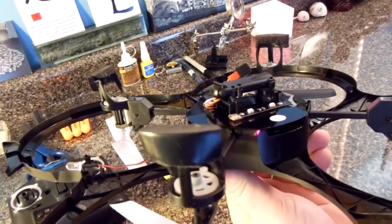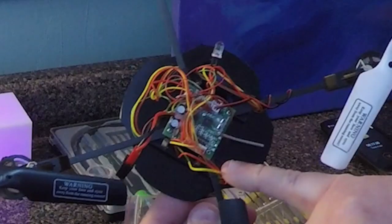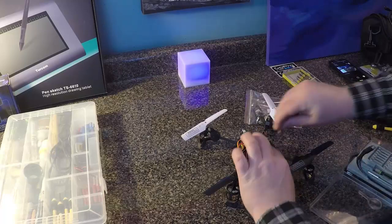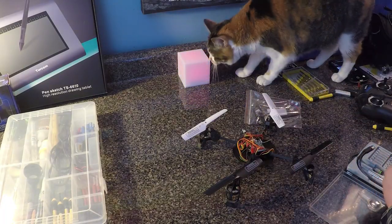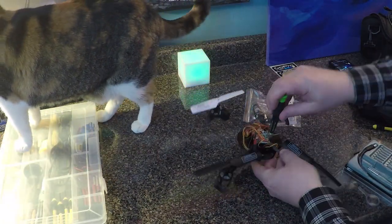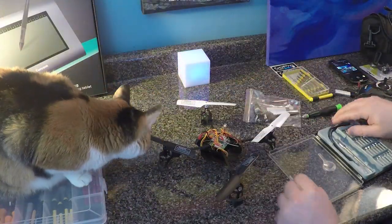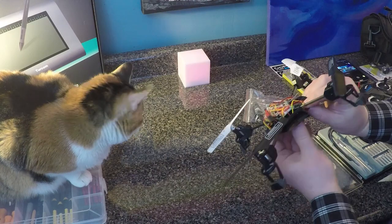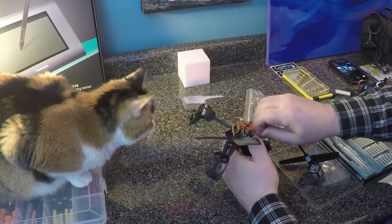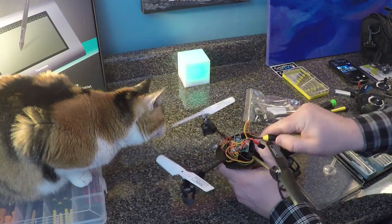There are no other screws or fasteners holding the housing in place. Now look for the small Phillips screw at the corner of the PC board — this is the only thing holding the arm onto the frame. Remove the screw and set it aside. Gently slide the arm out of the slot, being careful of the wires. Follow the wires and remove each connector. You may have to pry up on the connector with a small flat-head screwdriver.